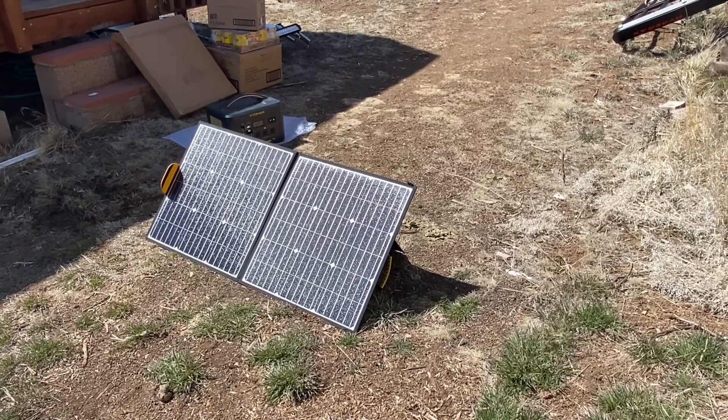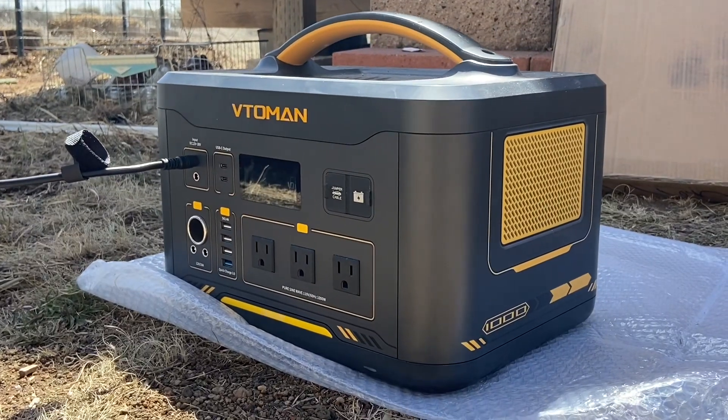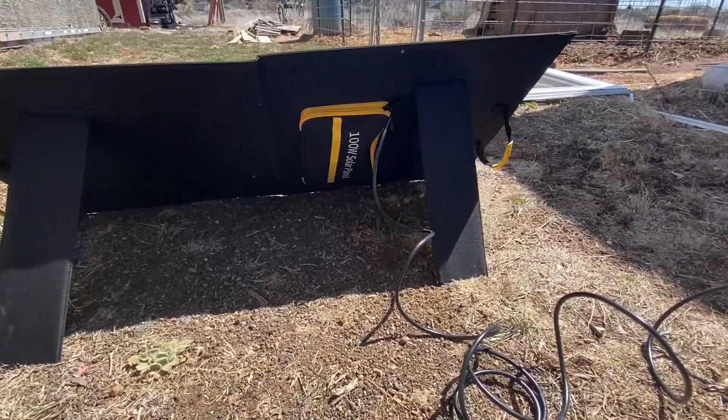On a bright and sunny day, using the portable solar panel, it will take roughly about 9 to 12 hours to fully charge your Betoeman portable power station.